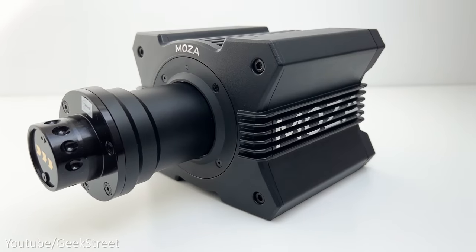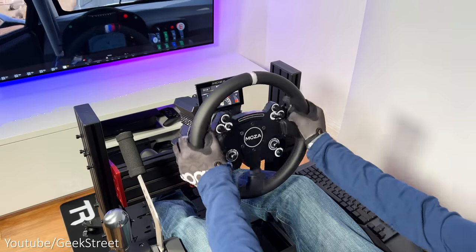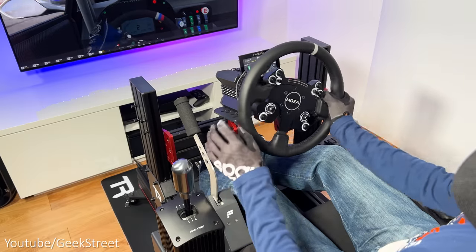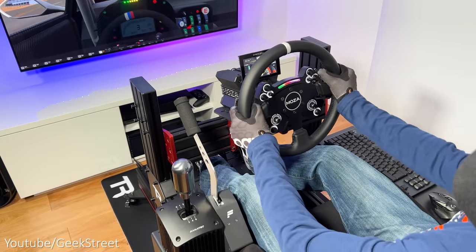I reviewed Moza's R9 wheelbase a while ago and the sim racing experience with it is awesome, but one annoying thing is that Moza is only compatible on PC and there's no console support. I know the team over at Moza Racing is working on console support at the moment, but there's no ETA on when it's going to be available.